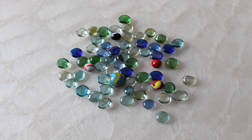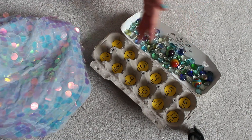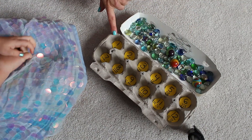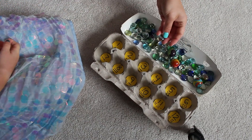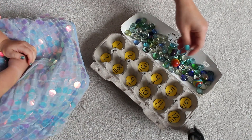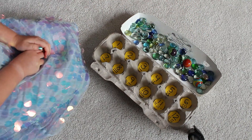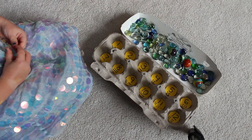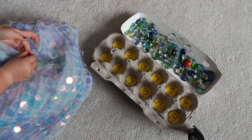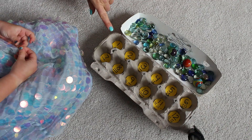Today we have a wonderful counting activity you can do with your child. We have an egg carton filled with numbers starting from one all the way to twelve, and we have some marbles or glass beads. We're going to use them to do one-to-one correspondence and count our numbers. You'll also notice that we have dots on our numbers to help your child do some subitizing — recognizing dot patterns in different positions.